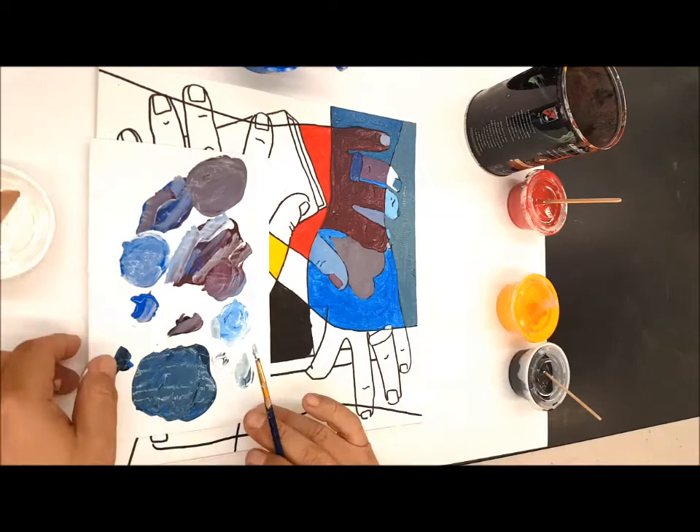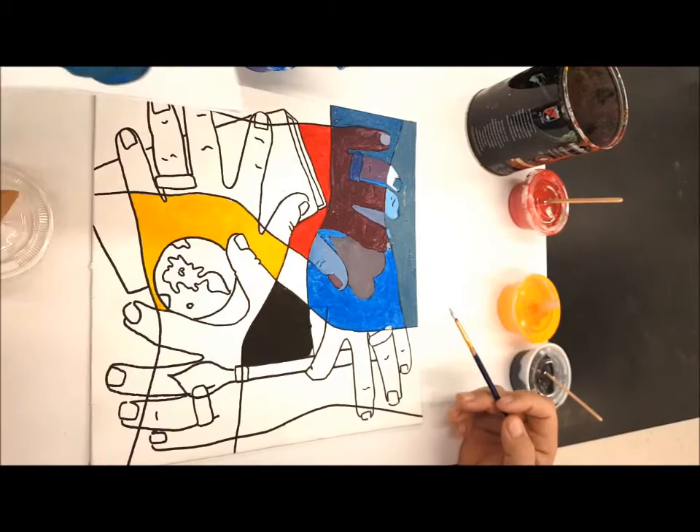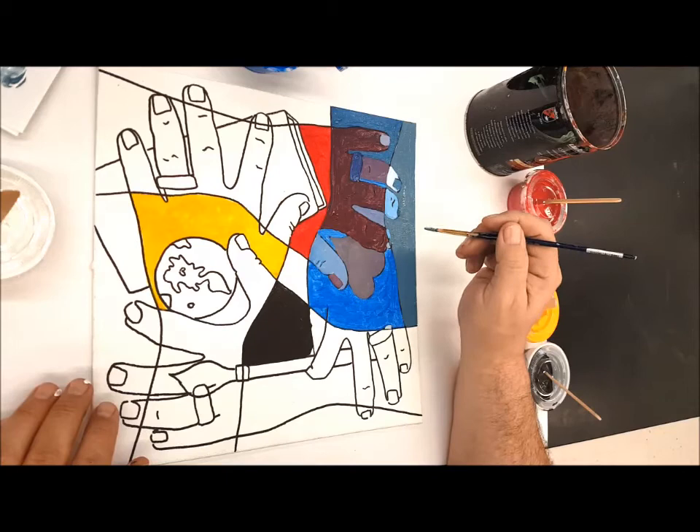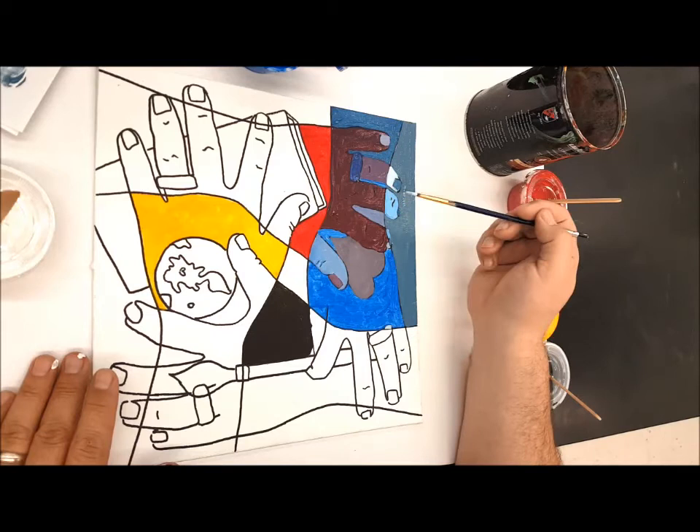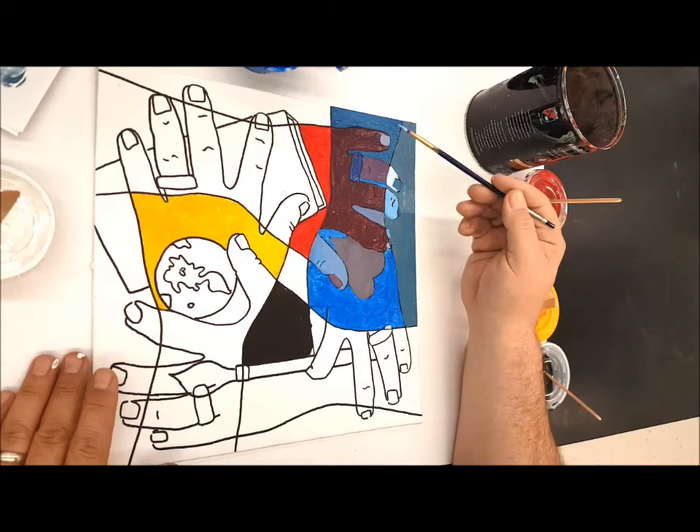All of this scrap paper can now be thrown away. I've got my main colors on there. I did lose some of my lines, but at the end we're going to be able to go over those lines again with either a Sharpie marker or a paint marker to make them stand out again. You can see where there's overlap, we've got the color mixes happening — lots of purples. And where it's just the hand by itself, we've got our blue and different shades and tints of blue.